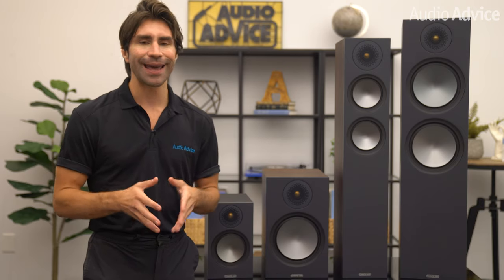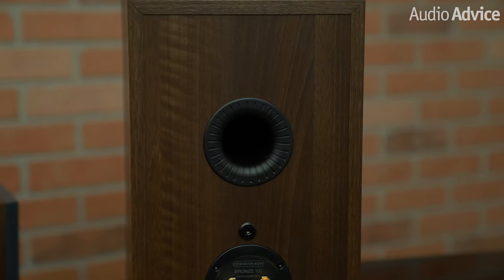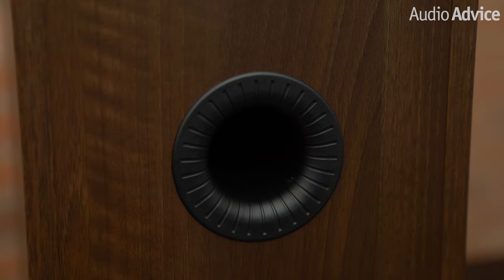Monitor, like many speaker companies, has spent a lot of time developing a port that reduces noise. A port is basically a hole in a speaker that helps improve bass response, but when done wrong it can add noise. Monitor calls their port Hive 2. The smooth airflow they get from this improves the transient response of the bass drivers and gives them tighter bass.